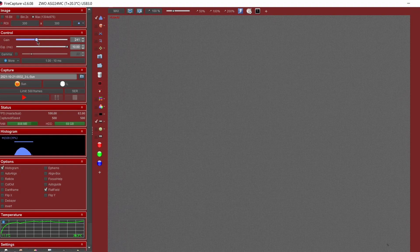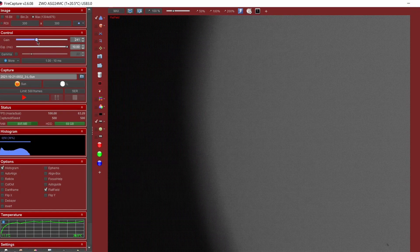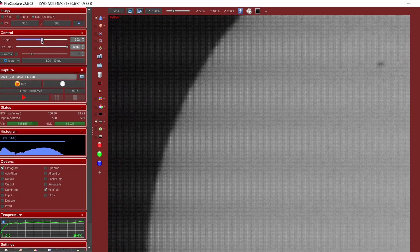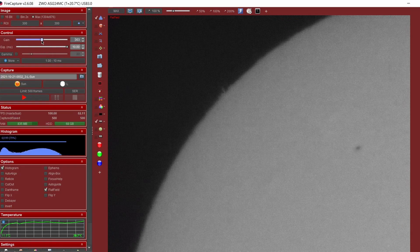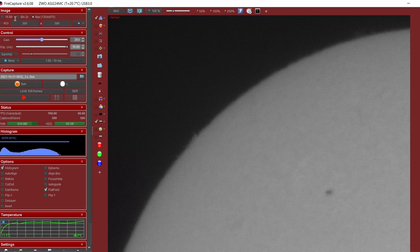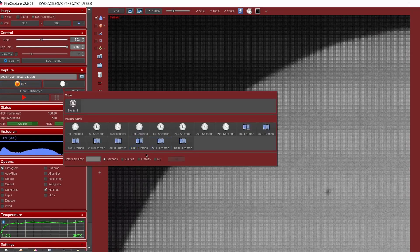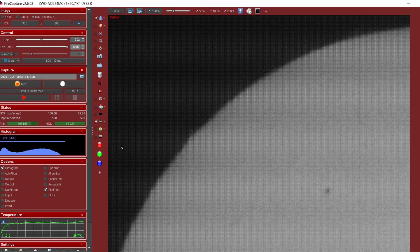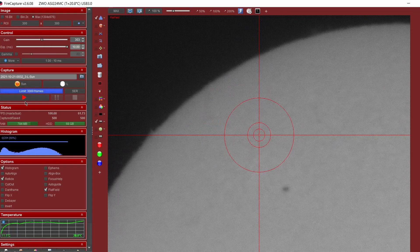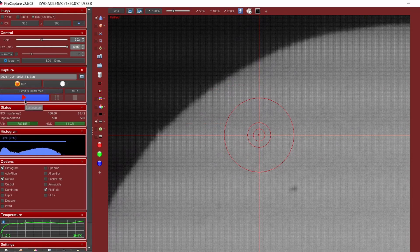I'll refocus — again it's easier to do this on the limb of the sun. I want the histogram around about 75 to 80%. I've got flats ticked, I'm going to make sure I'm on SER as before. This time I'm going to capture 3000 frames — you definitely want the capture to be less than one minute as these solar features can move quite quickly. One minute is around about 3000 frames, so that's what I'll choose. I'm now going to capture a few videos of each of these interesting features: this active region and the prominence. 80 percent, flats on.